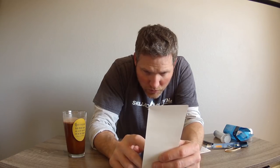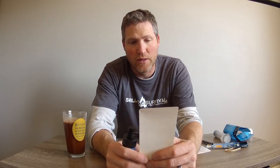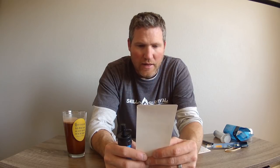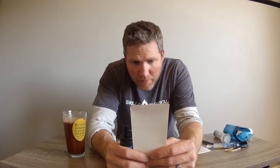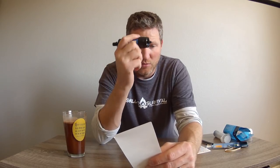A couple of facts and figures: it removes 99.99999% of bacteria, which includes Salmonella, Cholera, and E. coli, and 99.9999% of protozoa, which includes Giardia and similar organisms. And that's all done without using chemicals - with just filtration.